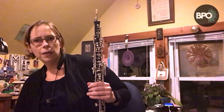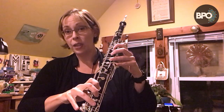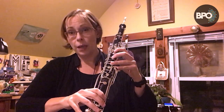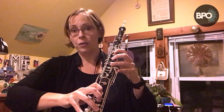The English horn is the tenor version of the oboe and all of the fingerings are the same, so that should be relatively easy to negotiate, but there are a couple of big differences in the instruments. The first is obvious — it's much bigger, and so because it's bigger you're going to have a much bigger spread on your fingers. Some of you might actually have trouble reaching the bottom keys on the English horn.